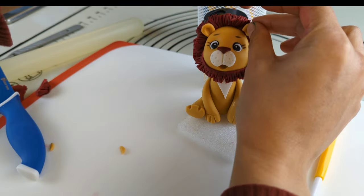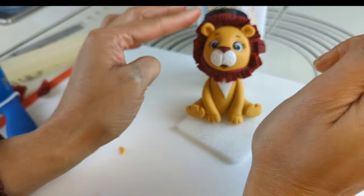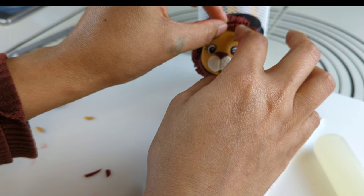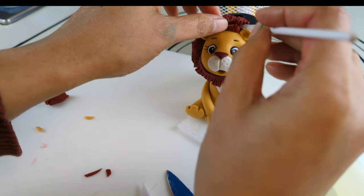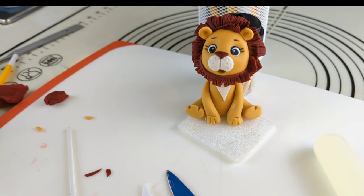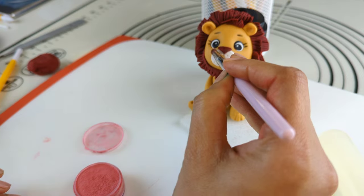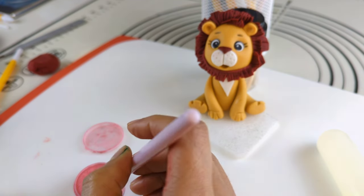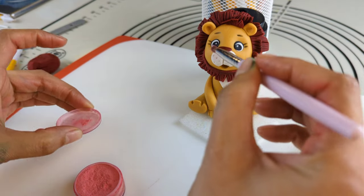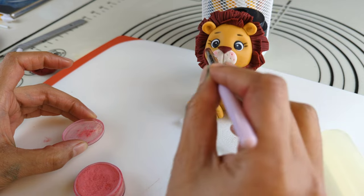Now adding two ears using the same brown shade of fondant. Adding some more hairy details to the mane and adding blush using pink dust food coloring. The lion is done — it looks so surprised and really cute.